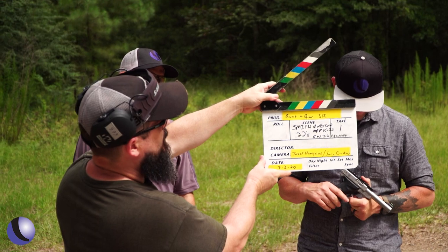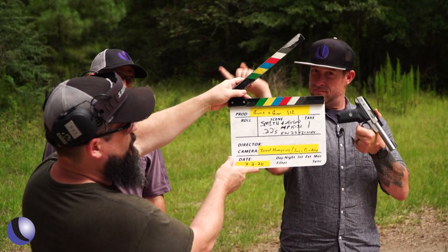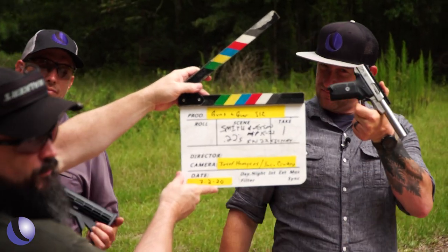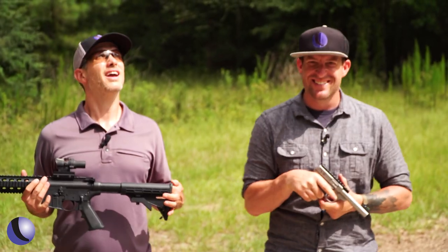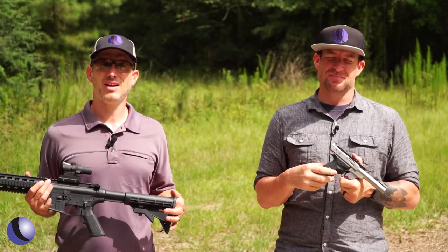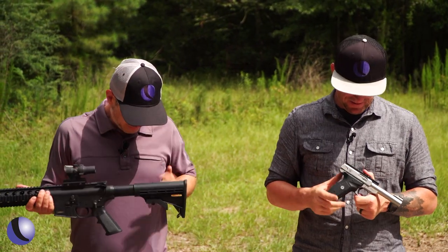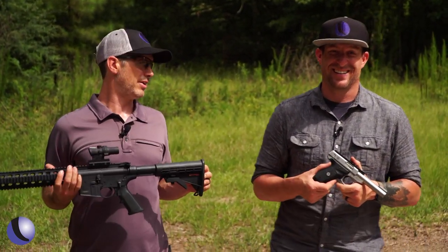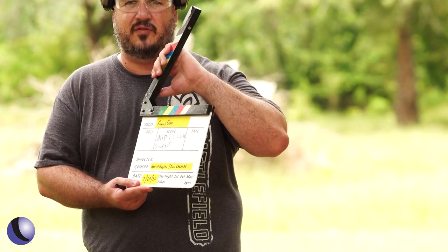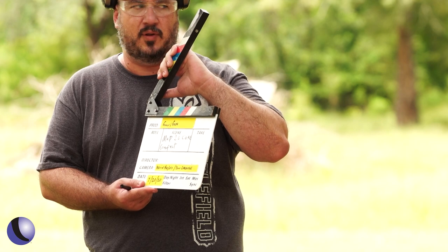Smith and Wesson 22s — we've got the M&P 15-22 and the SW22 Victory. Take one! We're screaming victory right here, about to smoke this fool. There's water in the sky over there. All right, you ready? Guns and Gear Season 12, M&P 2.0 Core Compact, 9 millimeter.